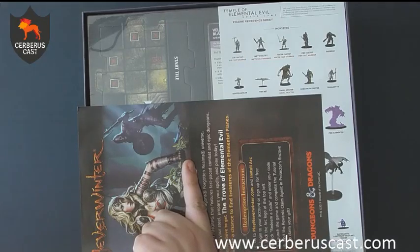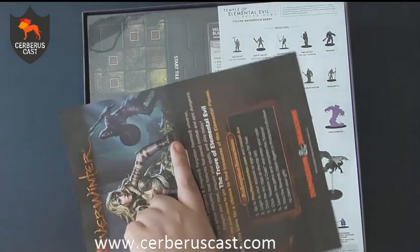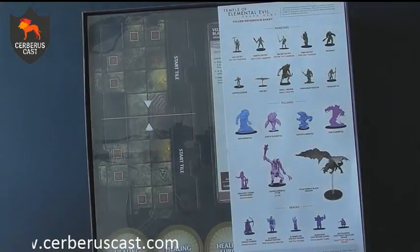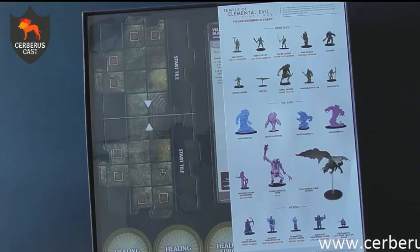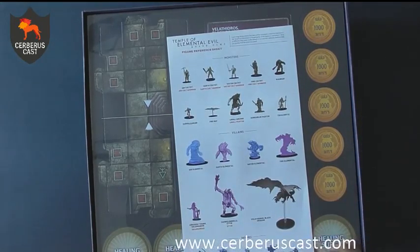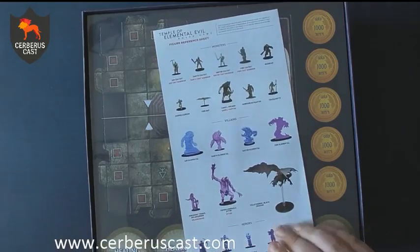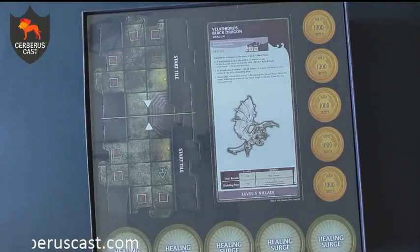There are also a couple of adverts for D&D Encounters and a character sheet on the back, which is really handy. So if you don't want to play live D&D, this is a way to get you into it. You also get a code for Neverwinter Nights — it's free to play but has microtransactions. The code gives you some free equipment and stuff like that as well.